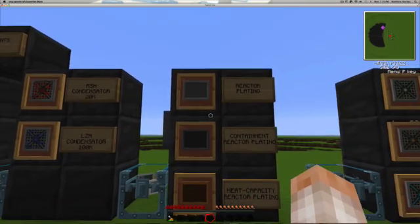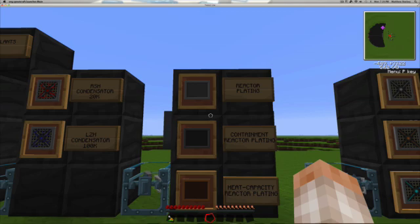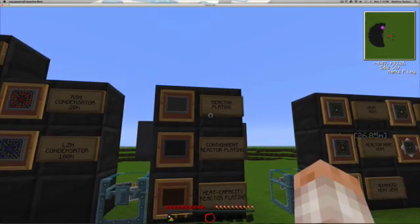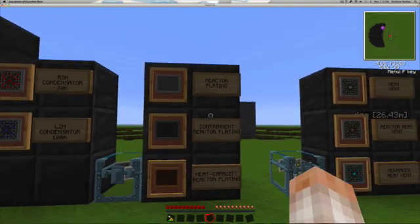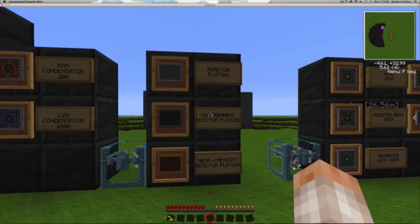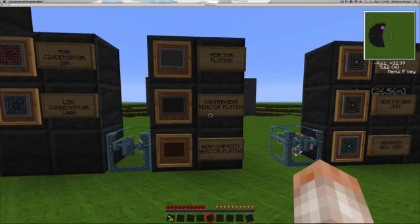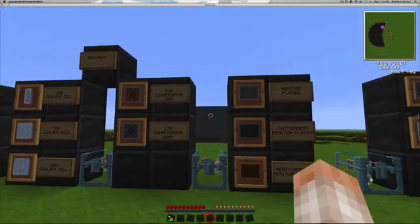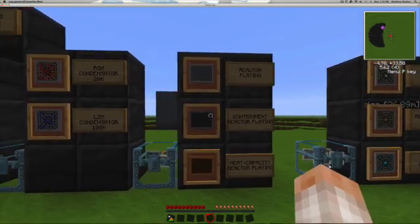We also have reactor plating, another component you can add inside your reactor. You have plain reactor plating, containment reactor plating, and heat capacity reactor plating. Plain reactor plating increases your reactor's maximum temperature by 1,000 and reduces its explosion range by 5%. Containment reactor plating increases maximum temperature by only 500 but reduces explosion size by 10%. Heat capacity reactor plating increases maximum temperature by 1,700 — the most of all three — but only decreases explosive range by 1%. So if you're unsure of your design and think it might blow up, throw some of these in there.